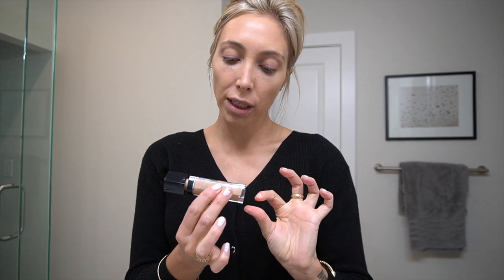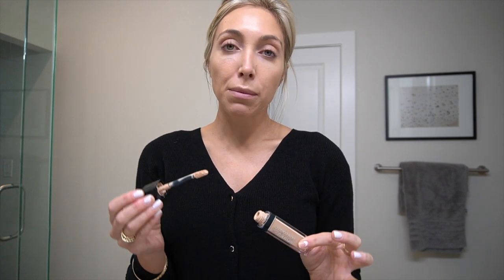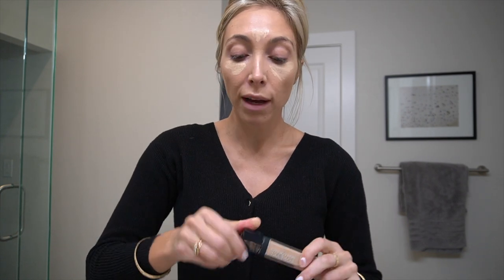I use the Dior Forever Skin Correct concealer. Yes, it is a little bit pricey, but it's full coverage and so creamy that when you blend it in it doesn't look cakey or crease under those fine lines and wrinkles that we all have. I use a damp Morphe sponge — you can use a beauty blender — because the moisture means it doesn't look thick or cakey, and you really compress it into your skin so it doesn't sit on those fine lines.